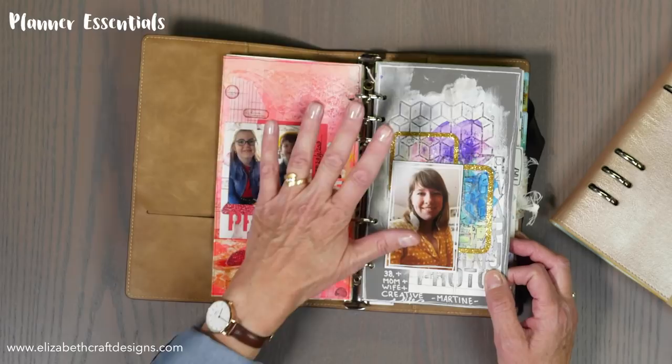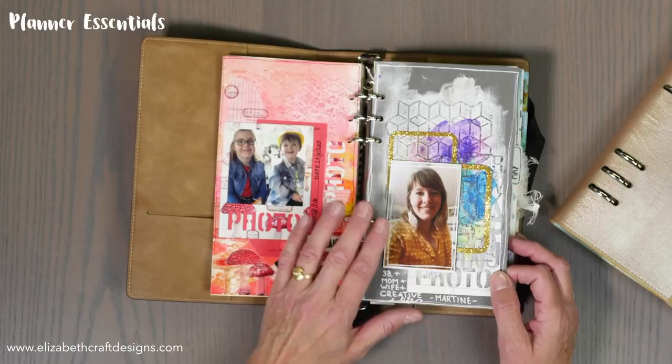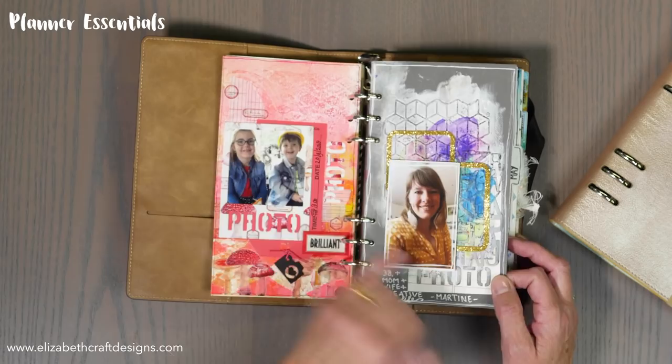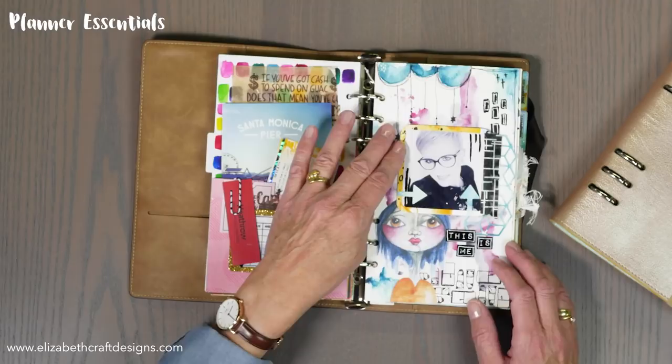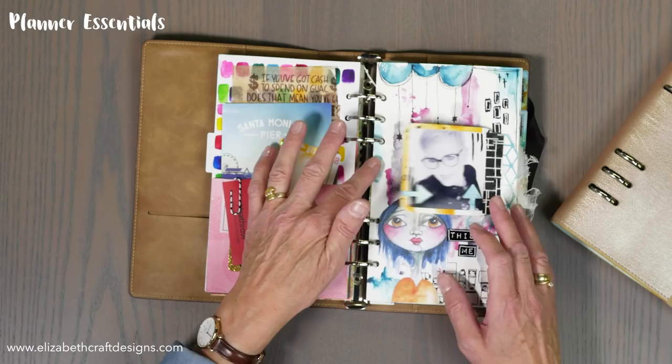This is work from Martina — totally different. I asked them all to do two pages and they are all different, and that's what's so fun with journaling: you can do whatever you want, you cannot go wrong. Here the background is all part of the journaling, and here's a little tab with a picture, and there's another pocket. This is Charlene — so beautiful work.